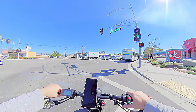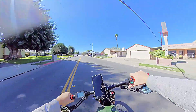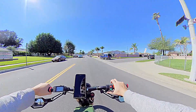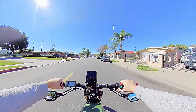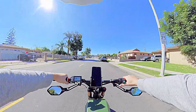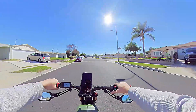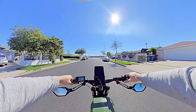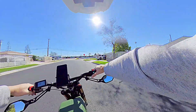At least we now definitely have more range. At least it's running dual batteries just fine — that's all I could really ask for.